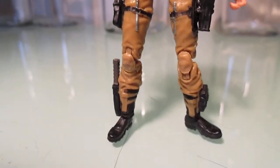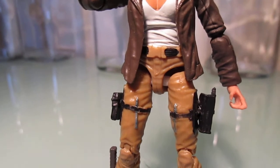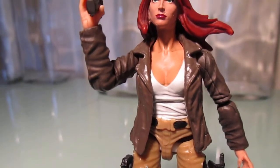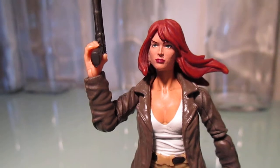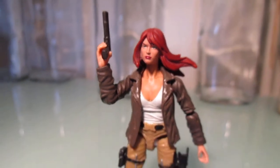The legs are from a Marauder's Task Force figure, which I had to crack open and put in a special adapter part so that the waist could fit with that figure. So a bit of work, but I think in the end it looks pretty good.